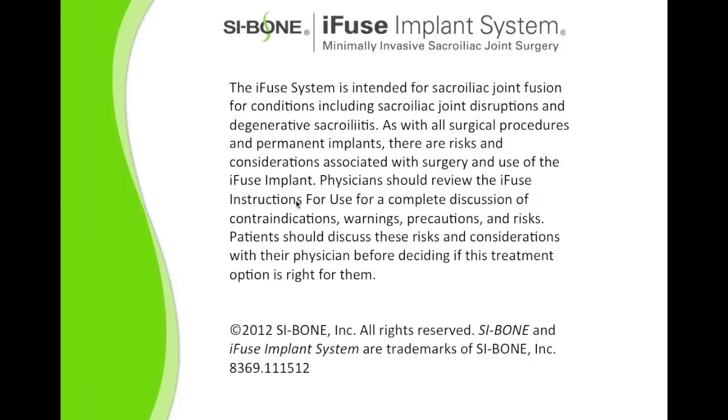The iFuse system is intended for sacroiliac joint fusion for conditions including sacroiliac joint disruptions and degenerative sacroiliitis. As with all surgical procedures and permanent implants, there are risks and considerations associated with surgery and use of the iFuse implant. Physicians should review the iFuse instructions for use for a complete discussion of contraindications, warnings, precautions, and risks. Patients should discuss these risks and considerations with their physician before deciding if this treatment option is right for them.